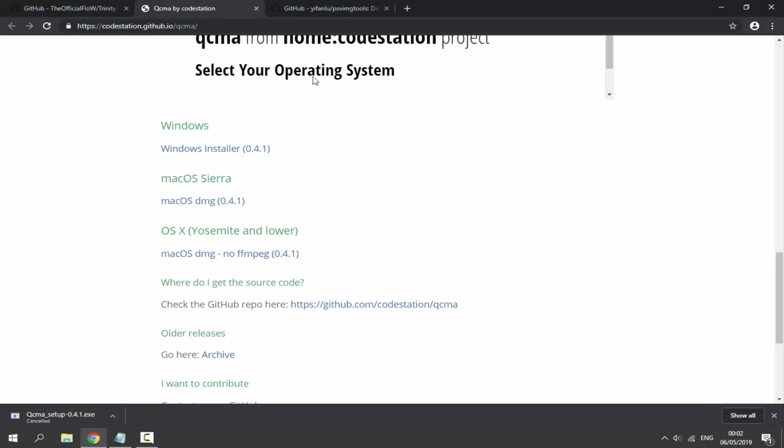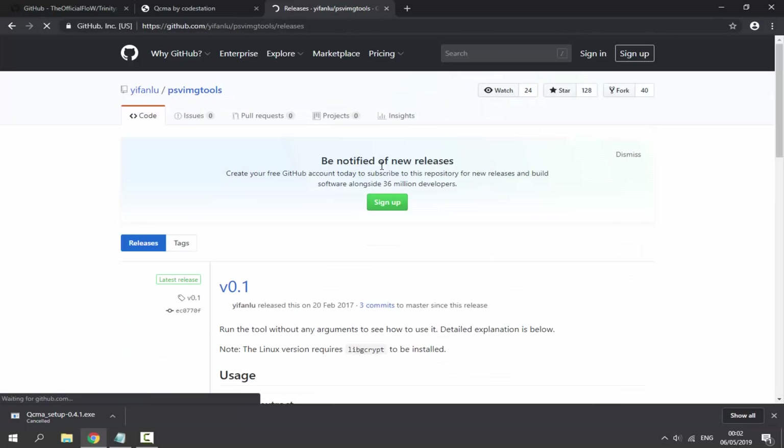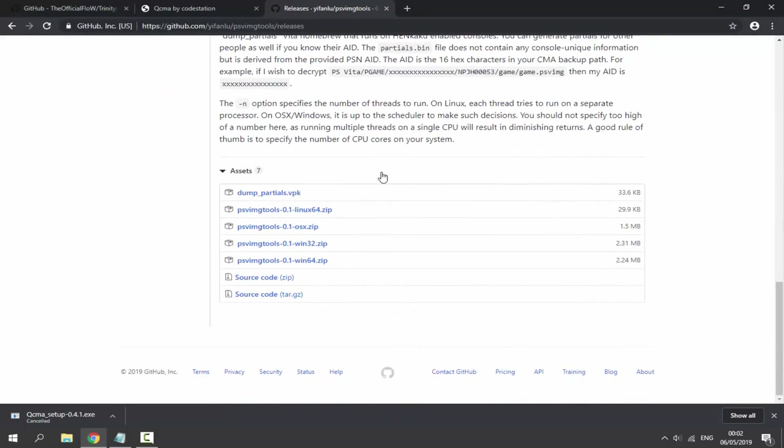Next we need to get PSV Image Tools. Go to the second link, scroll to Releases, click on the one release, scroll down, and find it. We need the Windows version — I'm on a Windows PC so I'll get the Windows 64-bit. Click on that and it will begin downloading as well.